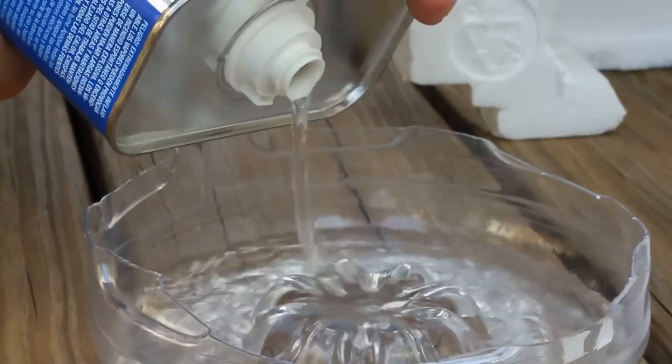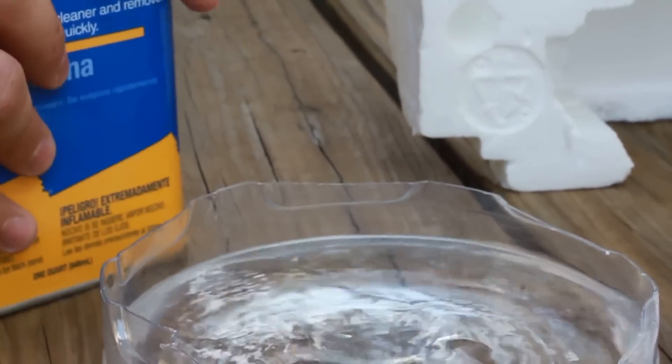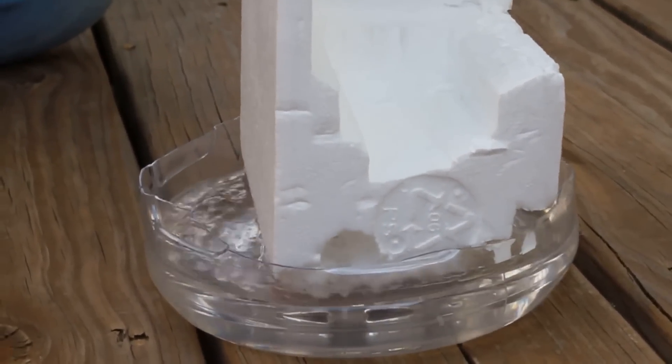We're gonna put acetone in this cup — I'm gonna put a lot. I think that would be enough. Then we're gonna put the styrofoam in the acetone. Let's see what happens.